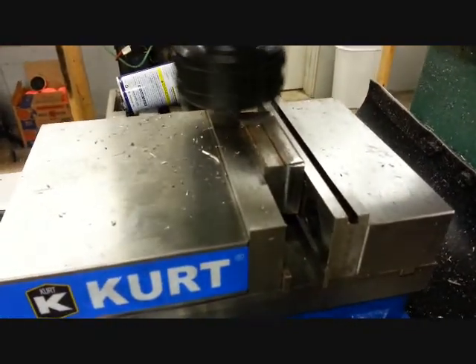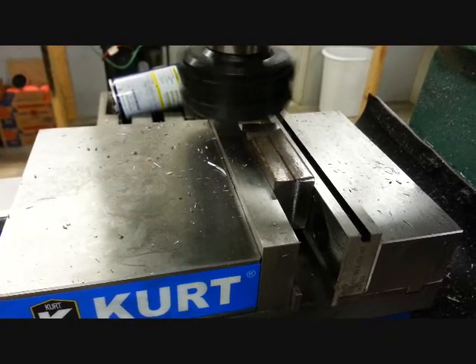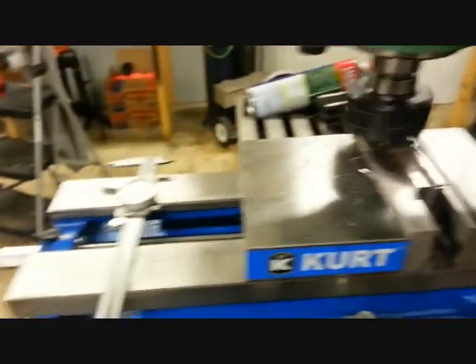Machining off a couple little pieces I'm gonna make for the bearing brackets — I guess that's what I'm gonna call them. Those will sit on top of these pieces once we're all said and done.